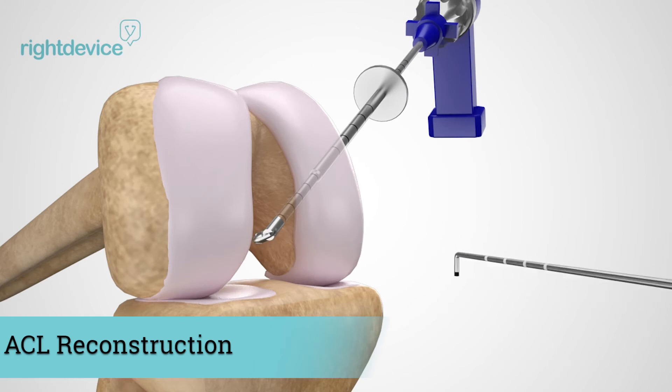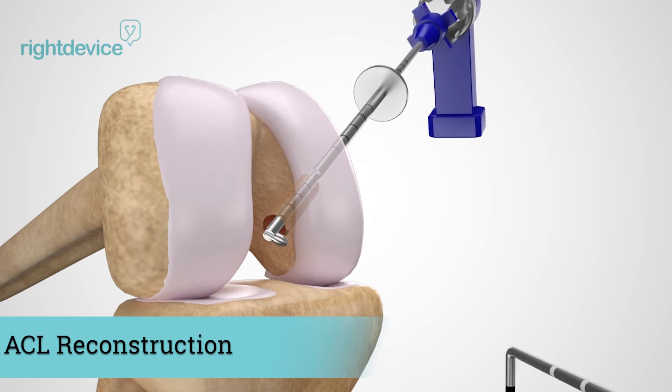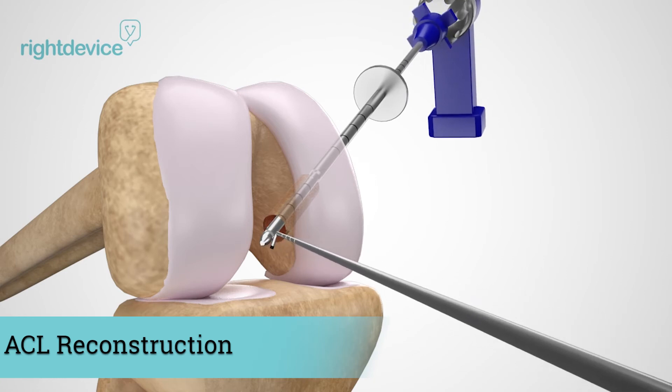Next, the surgeon prepares the bone for the graft by drilling a bone tunnel. This can be done several ways. In this instance, they're using what is called a flip cutter to resect the bone tunnel.